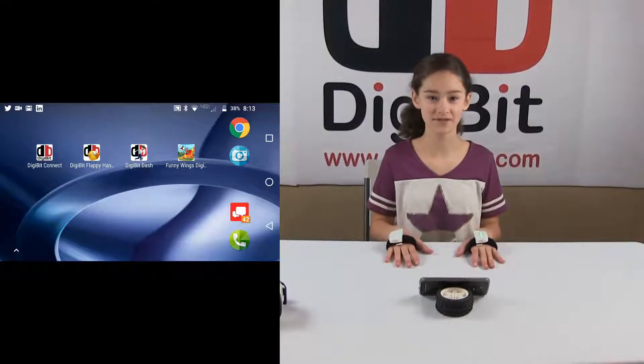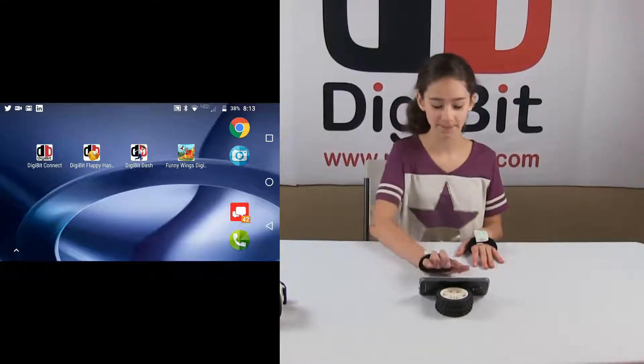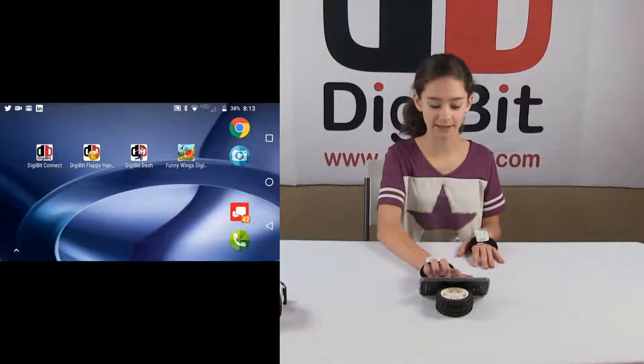Once your Digibits are connected to your phone, you're now ready to play. I'm going to be playing Digibit Flappy Hands.